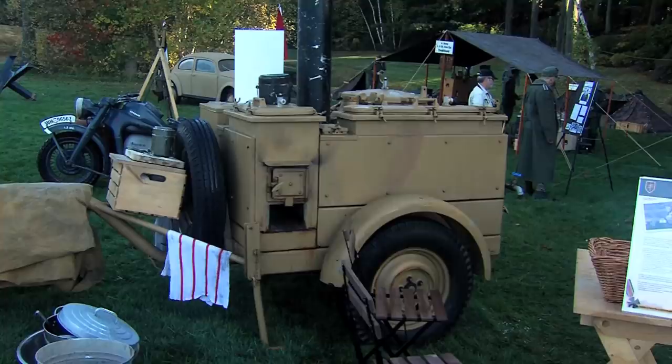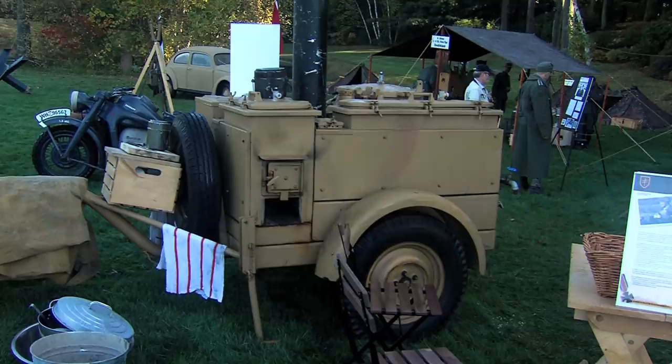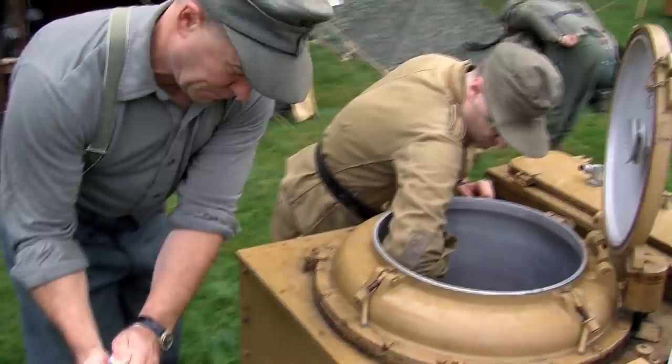Every company had one of these. So it was one NCO — that's the main cook. He had one helper, and then usually between one and three people were assigned to the kitchen to help out. Kitchen duty was an honor in the German army because it meant that you were away from all the fighting and you got extra food.